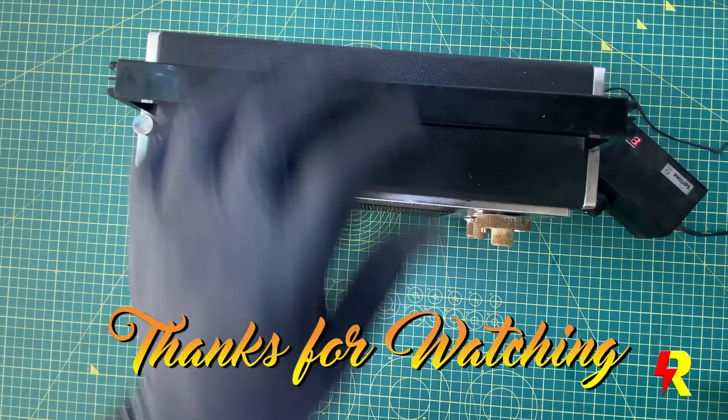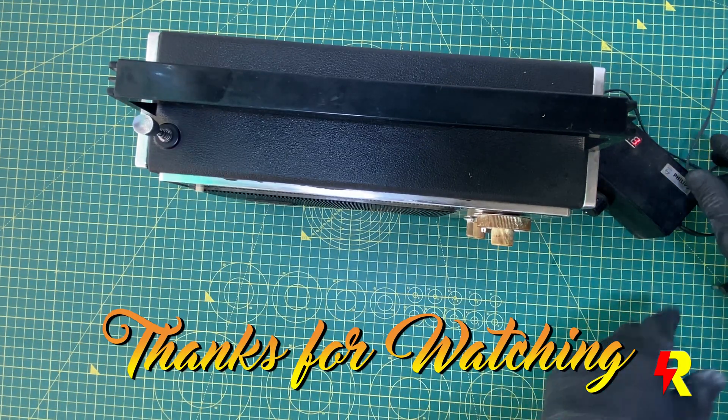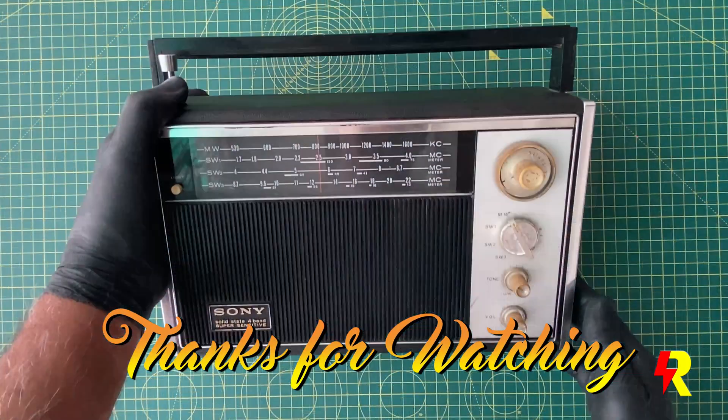I hope you liked this video. Do see my other videos on vintage radios and electronics.